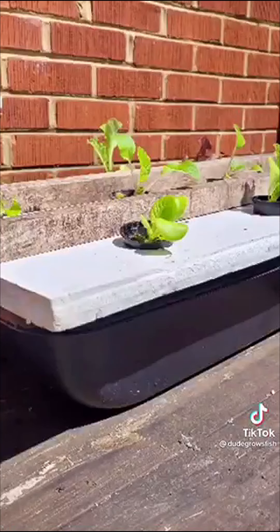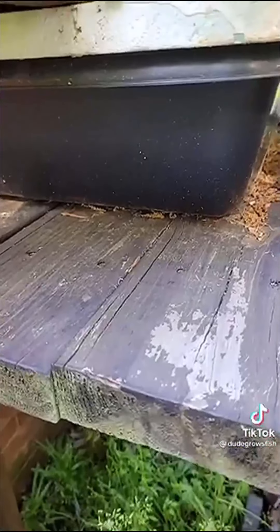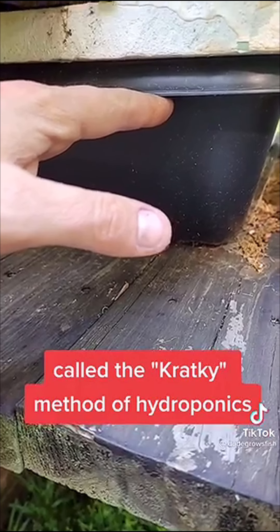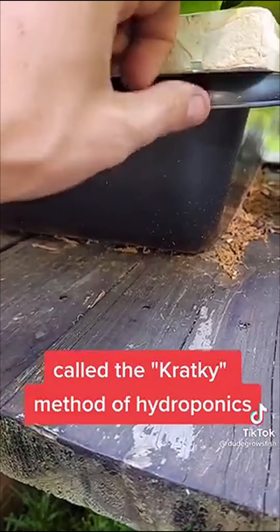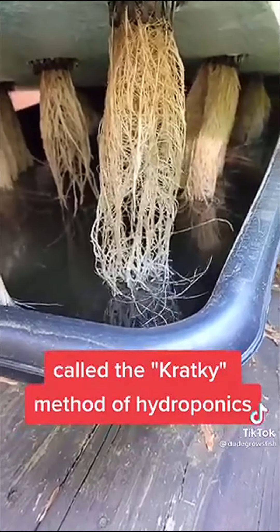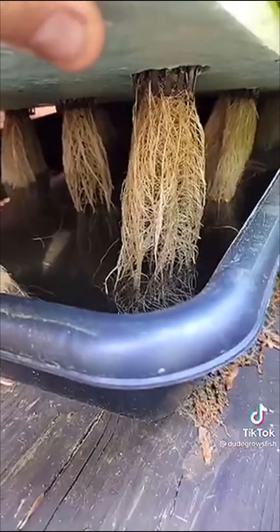About five weeks ago, I built a hydroponic system that requires no electricity to run — let's see how it's doing. This is what they looked like when I planted them about five weeks ago. The plant roots were grown in a solution with no aeration, no water pumps or anything. As the plant roots drink, it creates a humid airspace that gives them all the oxygen they need without any pumping. You can see these roots are ginormous and there's no pumps — they're just drinking the solution and that humid airspace helps.